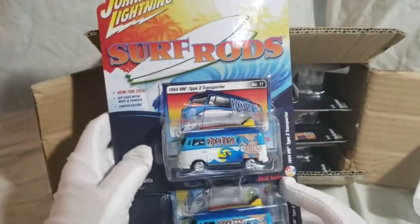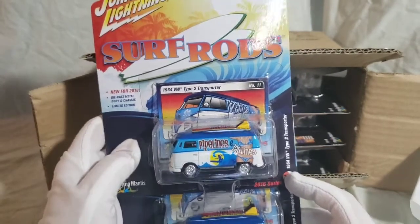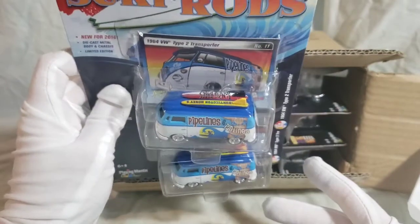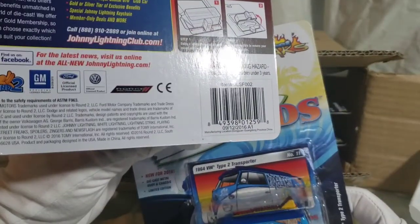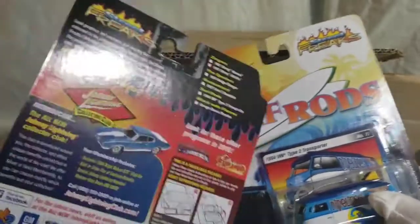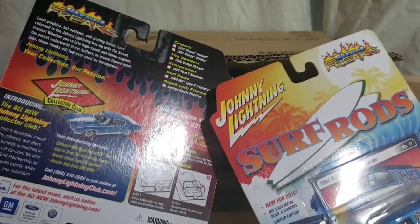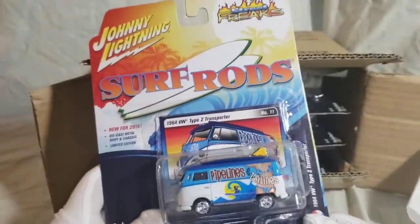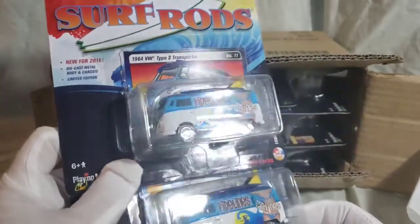First we have the Surf Rod's VW Bus, Type 64 VW Type 2 Transporter. Not necessarily a casting I'd normally collect for myself, but it is a nice casting for what it is, obviously with the whole surf deco and everything. Looking back, I actually don't know if there were four colors of this one specifically. I know for the Nomad, the Malibu Zingers, both the Zingers, the Charger, and the George Barris Phaeton definitely had four colors. The Roadster I'm not 100% certain on either.